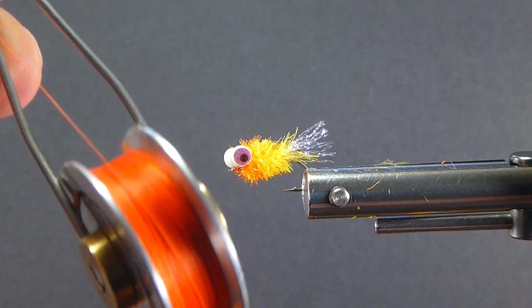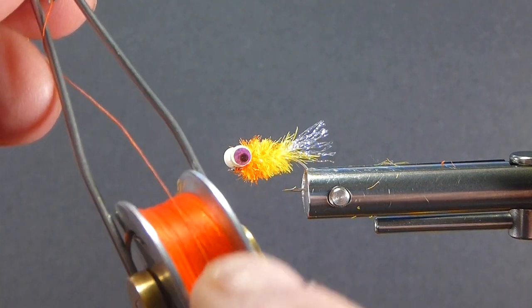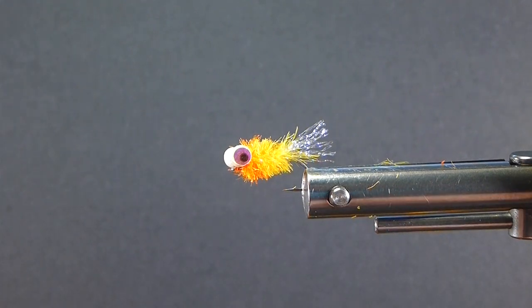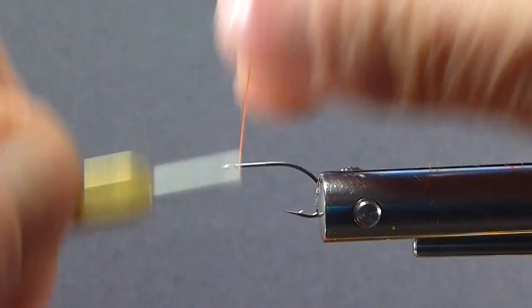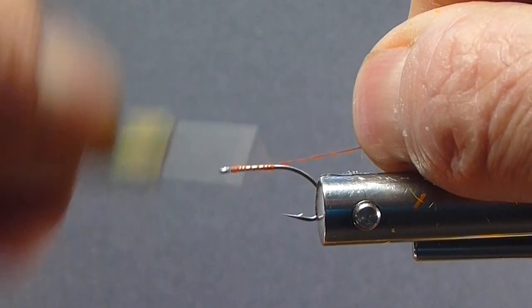These small shops stock some really unique items, so make sure you stop and support them. I'm going to use some fire orange thread. We'll get one of our little hooks in the vise — you can see it's a very fine, fine-wired hook. It's sharp.